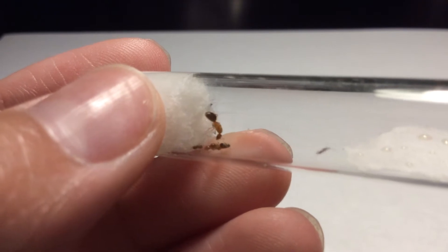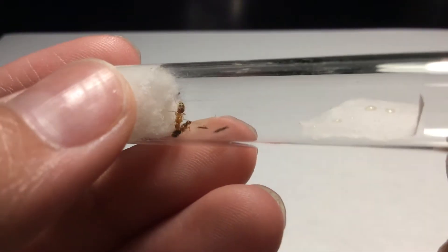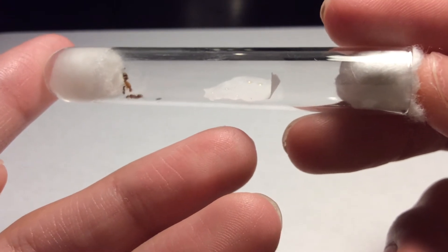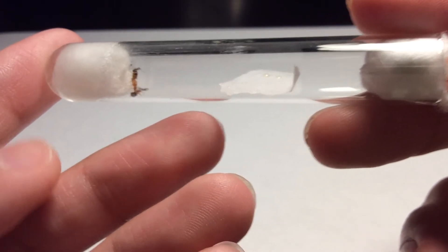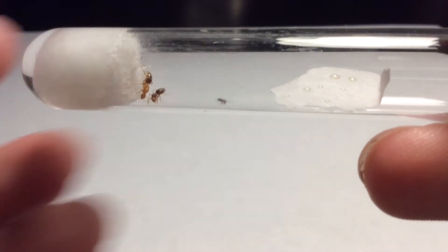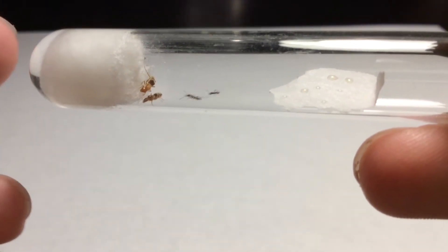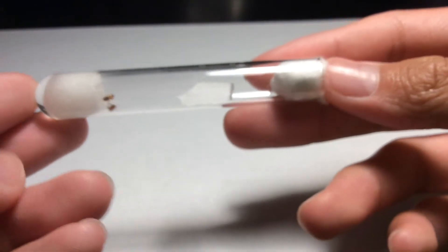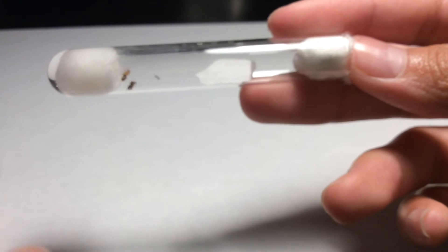Right now they're a little bit frantic, but the first thing that I changed is their test tube. They used to be in a much larger test tube — it was definitely two times as large as this test tube, and this test tube is really small compared to this paper.